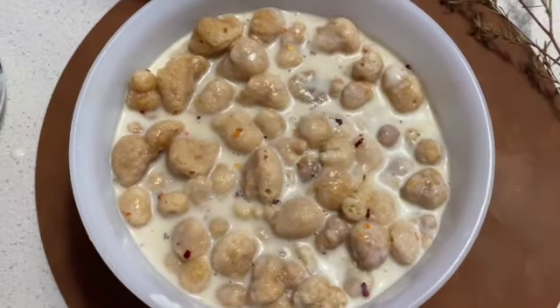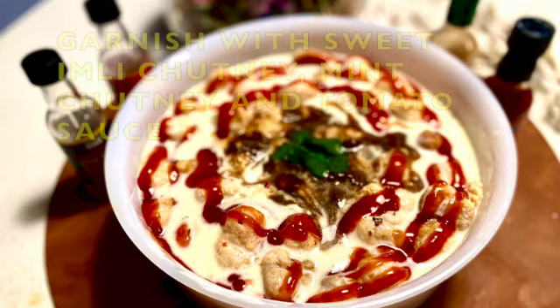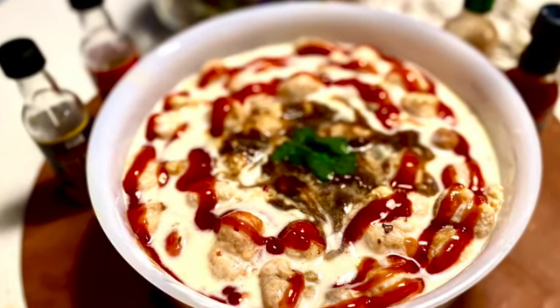10 minit baad qadh sweet emily chutney, pudina chutney, tomato ketchup shira garnish kanin. Chet pata dae bade tayara.